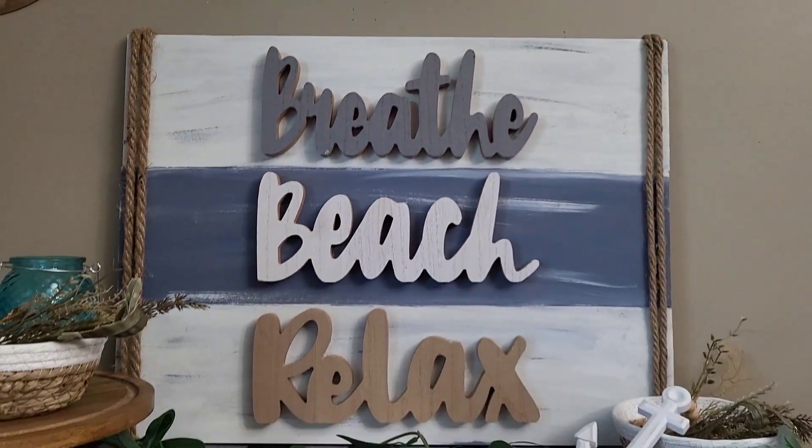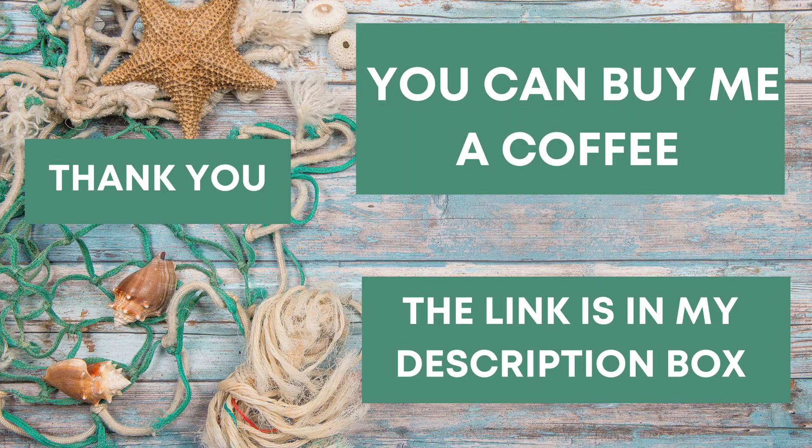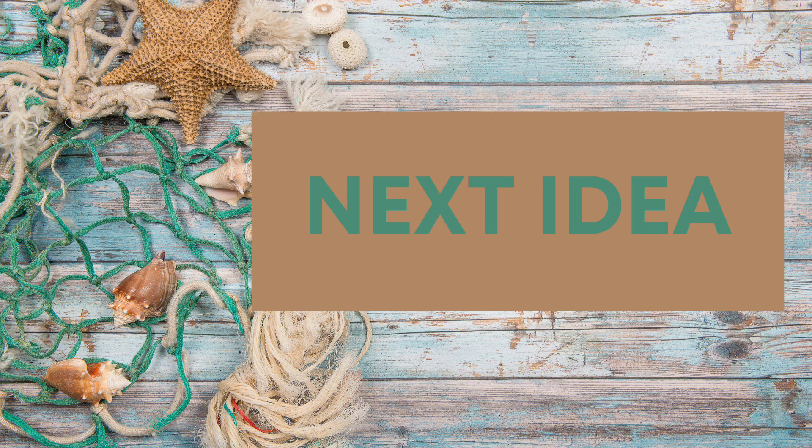Thank you so much to all of my friends who support me and my kids and my puppies and my family — I just appreciate you guys so much. You can support my YouTube channel simply by giving a thumbs up or subscribing. For those who wanted to help out in other ways, I did get a 'Buy Me a Coffee' link — it's totally optional and will be in the description box if you're interested.